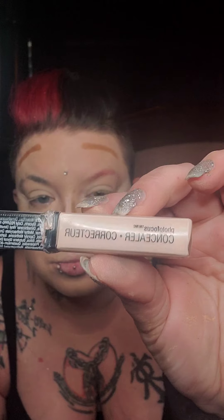Take your Beauty Blender and blend this all smoothed out. Then I'm going to use the Photo Focus from Wet n Wild Translucent Loose Powder to bake while we get ready to do the eyes. Just blot the powder under your eyes, on your chin, and jawline.